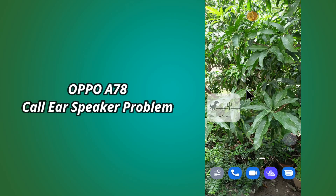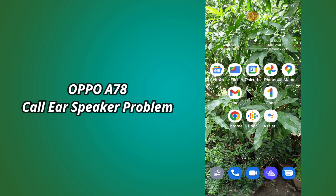Hello everybody, hope you are fine. Welcome to my YouTube channel. In my today's video, I will be telling you how to fix ear call speaker problem in Oppo A78.